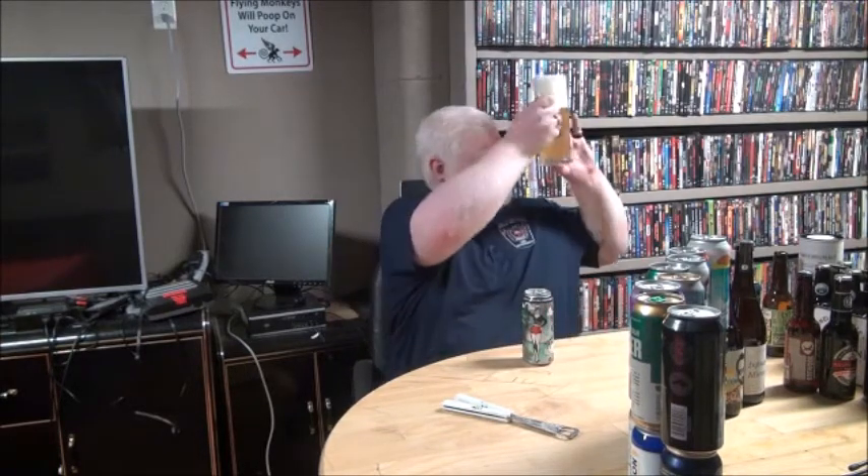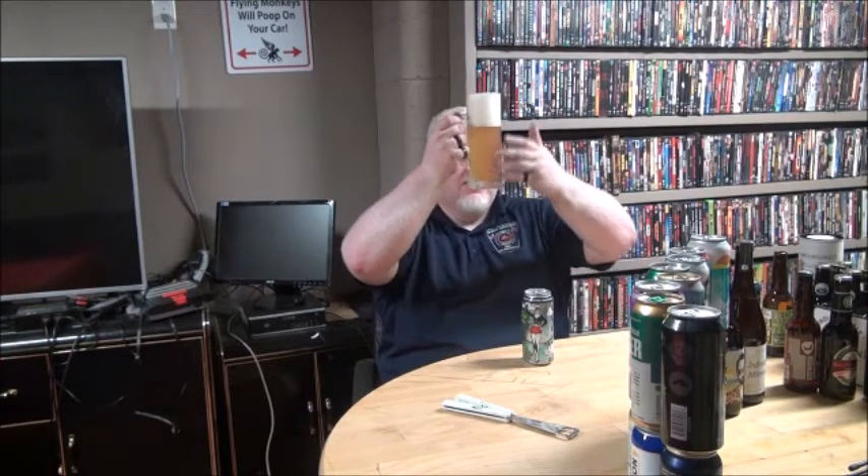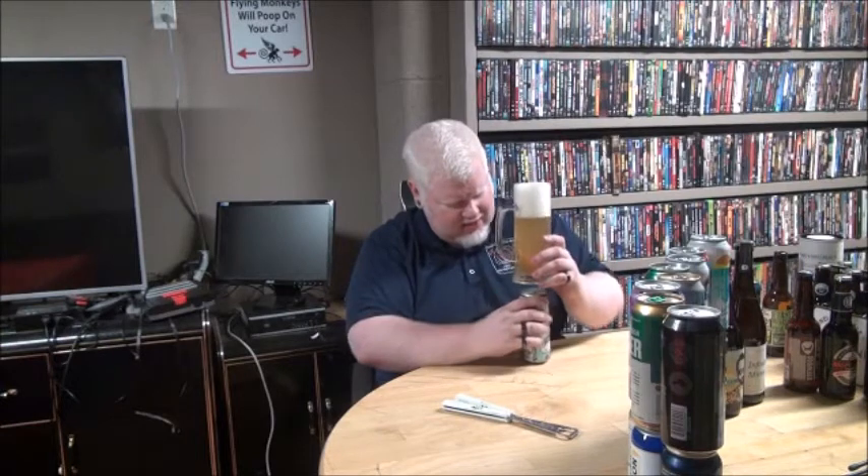Alrighty, so golden color, very hazy-crazy, bright white head. Now, I do this every single time I have a watermelon beer — I think the same thing. I expect it to be red, just because, you know, the flesh of the watermelon. Like, when you cut into the watermelon, it's red.